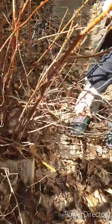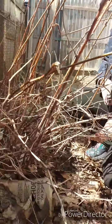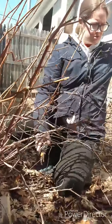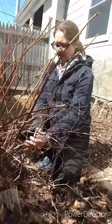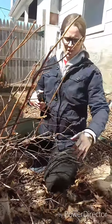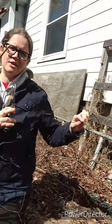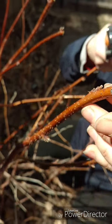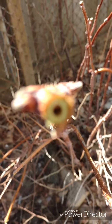Down here is all the dead stuff — it kind of rattles, and it looks kind of silver rather than brown. That's the stuff you want to get rid of because it's going to get in your way and pull up nutrients that the new shoots want. If you ever want to know if a shoot is dead or alive, cut the end and look at it — if it's brown, it's dead. The live shoots are green when you cut the tops off. Get the dead stuff all the way down to the base of the ground.